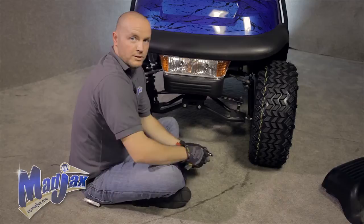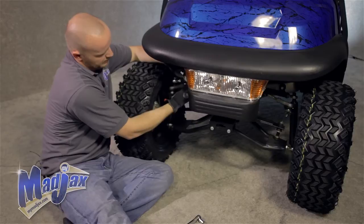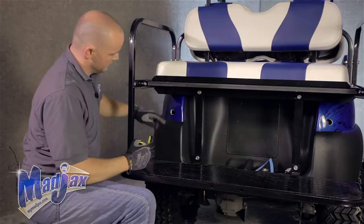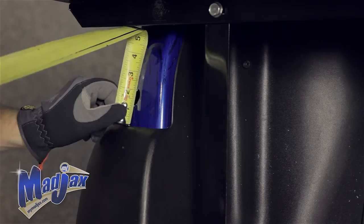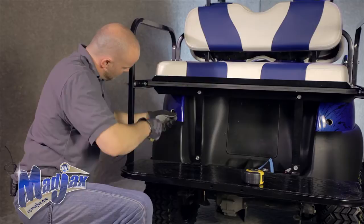Once both bolts are in place, we can tighten. Now we can attach our six pin connectors and secure our harness with the zip tie provided. Next, we're going to install our tail lights. We've made a hole two and a quarter inches from the flat side of the curve, centered, as well as an inch and a half from the top of our bumper, centered, and drilled a hole. Now we're going to take a wire snake, find your factory wire harness on this particular cart, and feed that wire through.